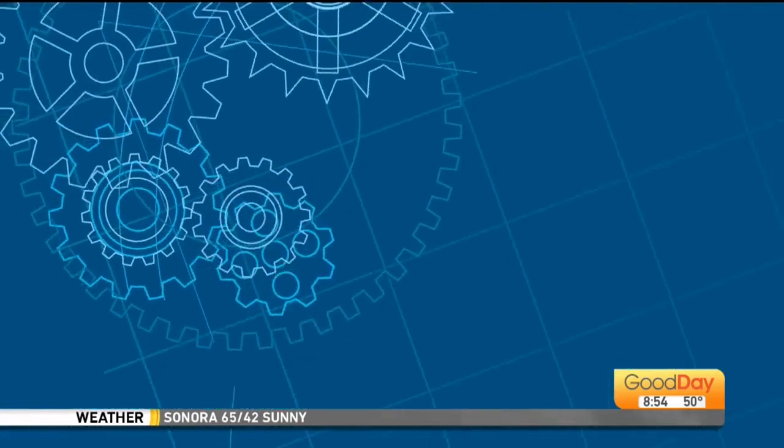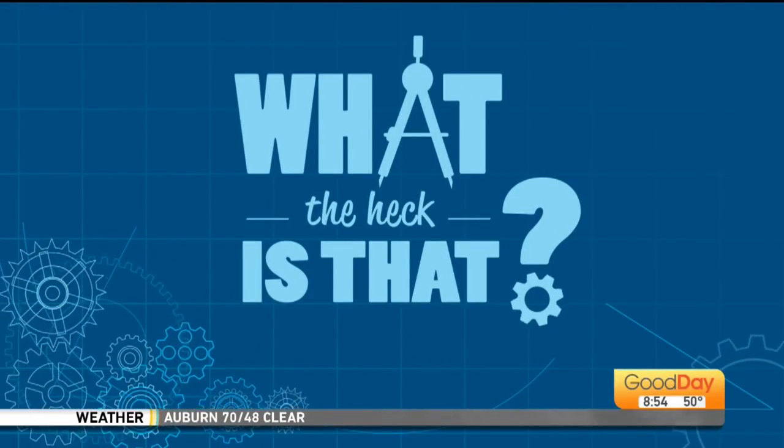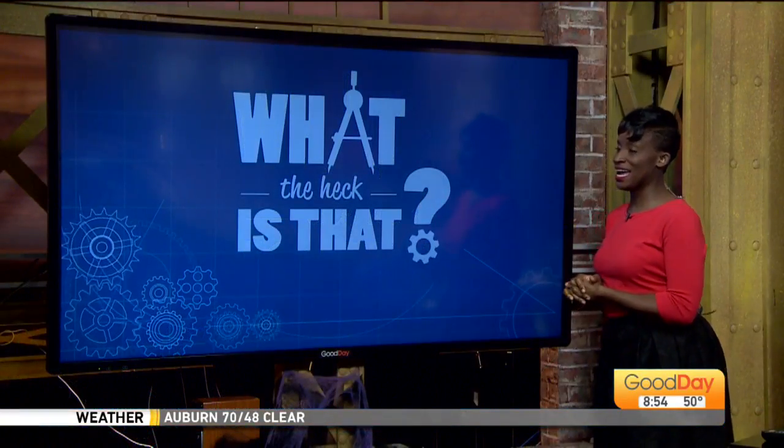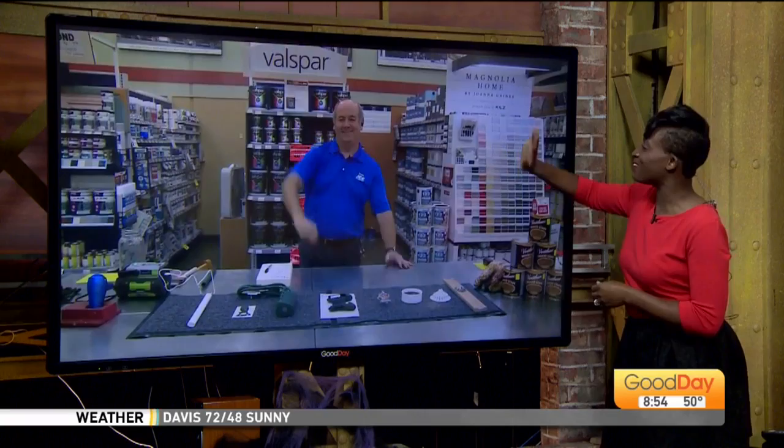To get the right tool for the job, even if you don't know what the heck it is. Courtney is standing by with Randy from Amy Hardware with some strange accessories you didn't know you needed. It's time for 'What the Heck Is That?' It's our latest edition with Randy Aspinal. Hi, Randy.